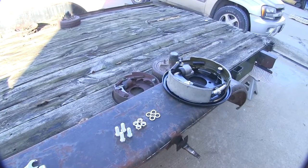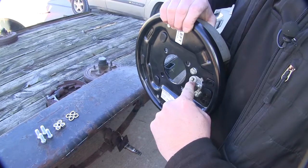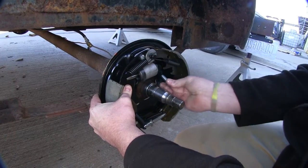Now let's go ahead and assemble it onto our axle, making sure you have the brake cylinder up where the brake line is going to go in. We'll go ahead and set it over the backing plate here and insert our bolts.